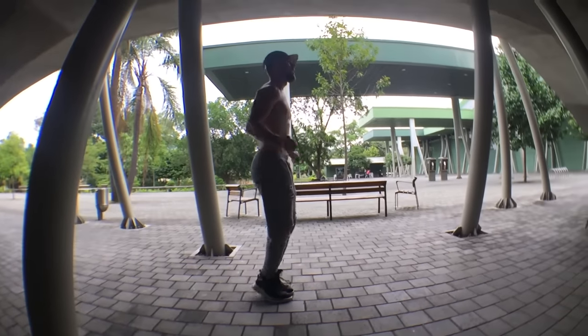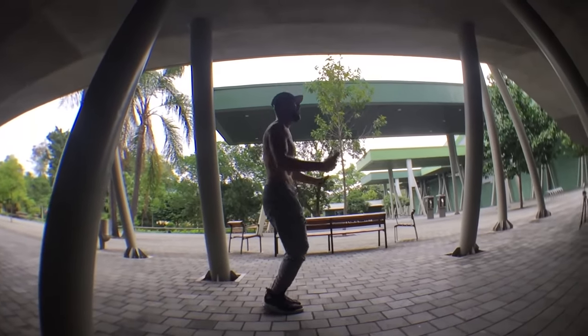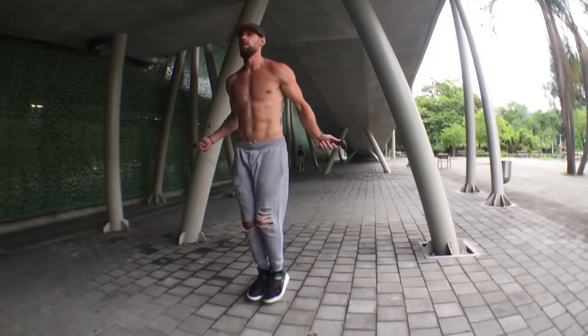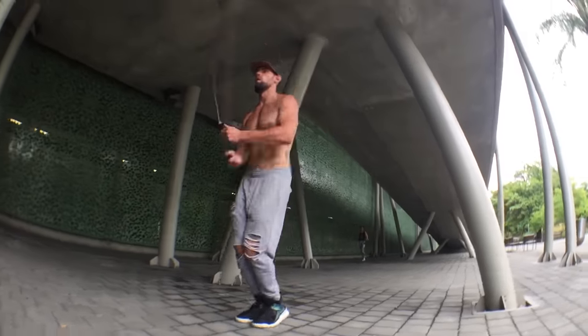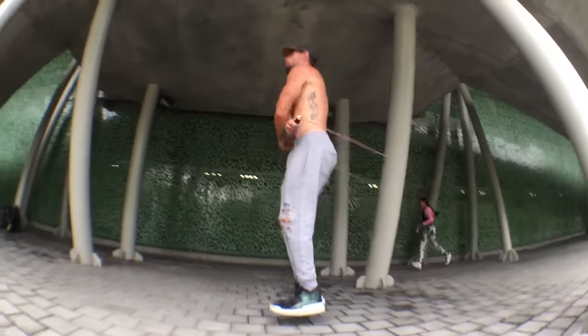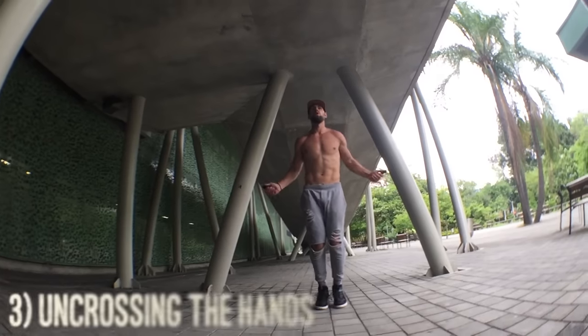When you're crossing your hands, the rhythm of your feet literally stays exactly the same. As I turn to the side, you can see that I'm just bouncing one, two, three, four — very same rhythm — and my hands are just going in and out. I'm keeping the rope tight the entire time, and that's where wrist control really plays a big role. Make sure you're focusing more on your wrists than your feet.